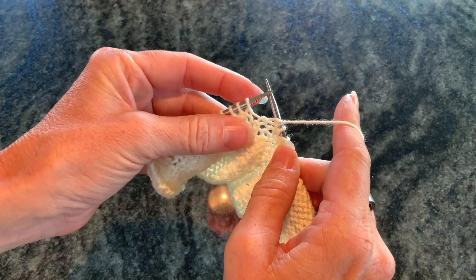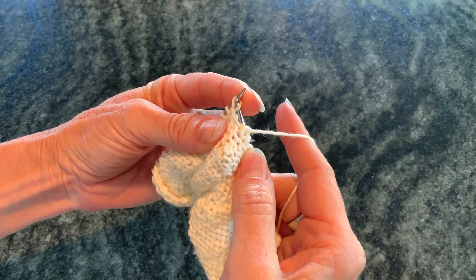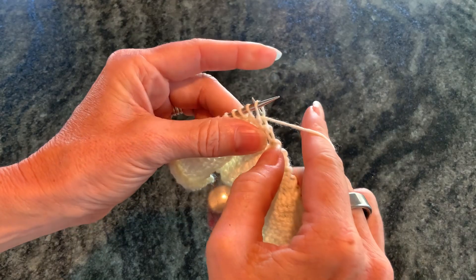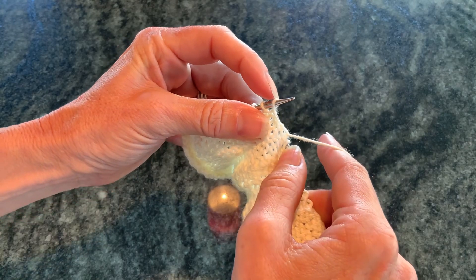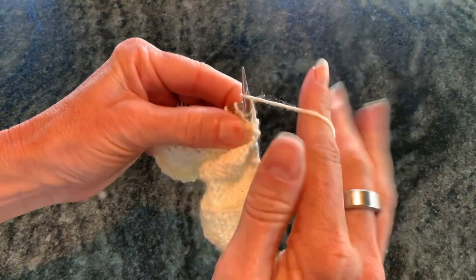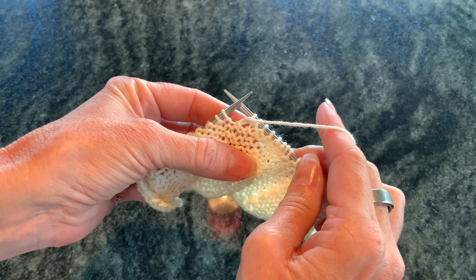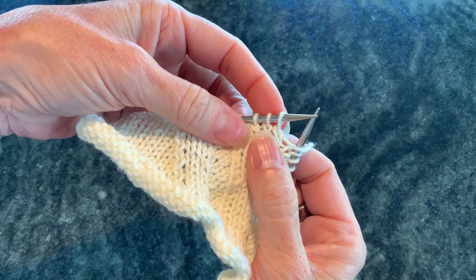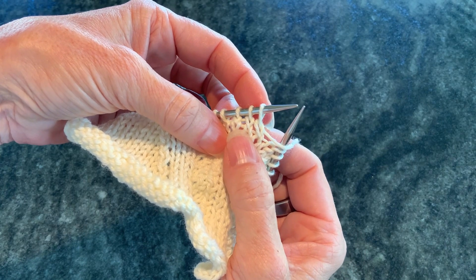Let me show you that one more time. You come up through the back loop from below, wrap, and bring it back through. Take your needle around from the back, come up through the back loop, wrap, and take it back out like you normally do. This results in twisting. You don't see it so much from the back, but if you look at the front stitches you can see they're twisted just like they were with knitting through the back loop.